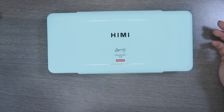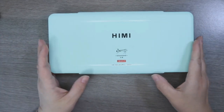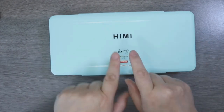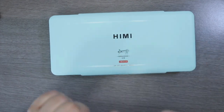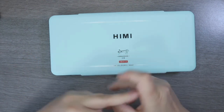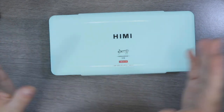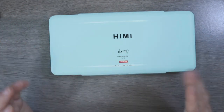Gouache isn't something I am 100% familiar with. I have sort of used it in the past but nothing extensive, so we're going to really put these through the test today. We're going to do one realistic piece and maybe just have a bit of a play in my sketchbook, just to get a feel of how they apply and generally what they're like.